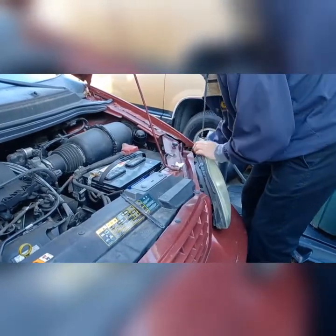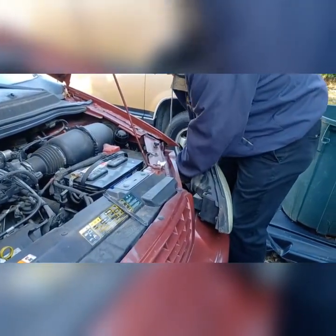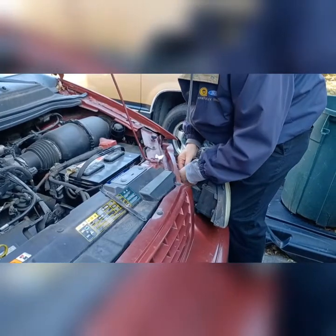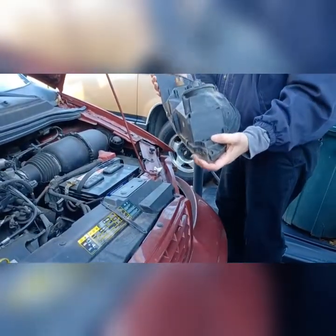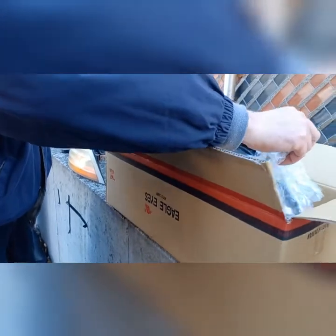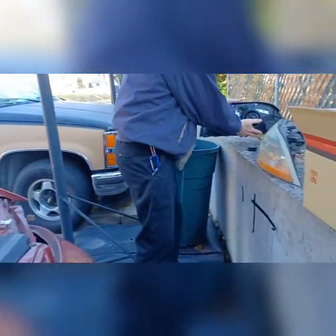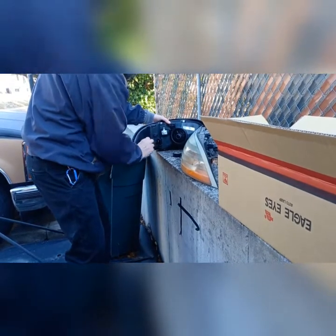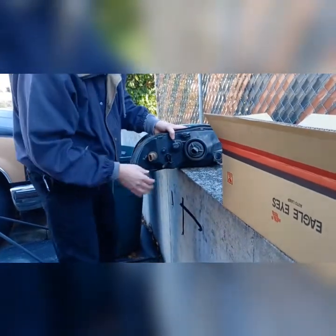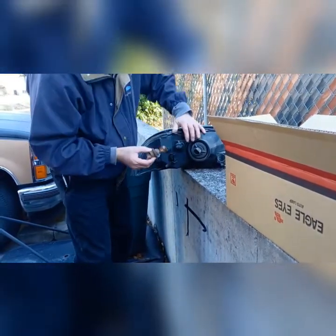Hey Rick. Nice and shiny — transfer over. This light socket, give it a little quarter turn. It still works, although the yellow flake is off of it.